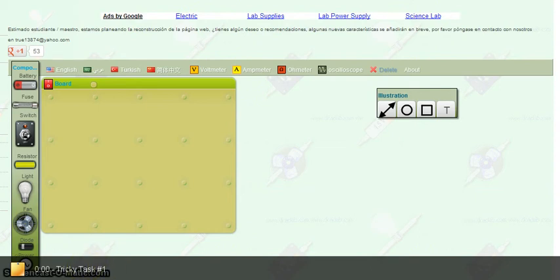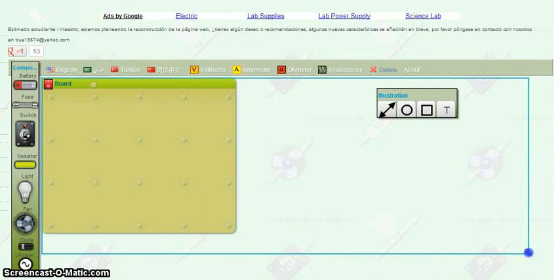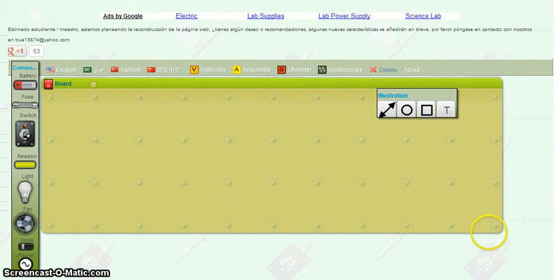Welcome students. We are on dcaclab.com/en/lab — it's the link that I posted on Edmodo that you have access to. The screen should look familiar. I always want to remind you to widen our box here so we have as much workable space as possible.